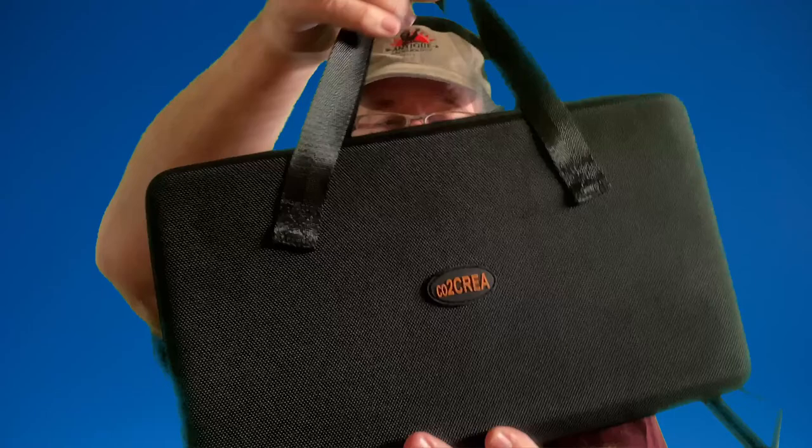It has a nice zipper and handles for easy carrying. For $25, I was blown away. I should have bought four or five of them — of course I don't have a need for that many, but maybe I should have.